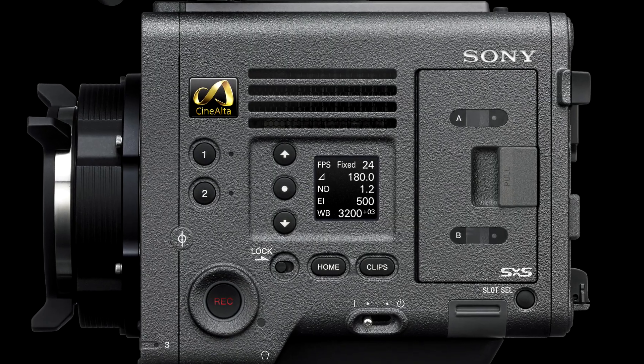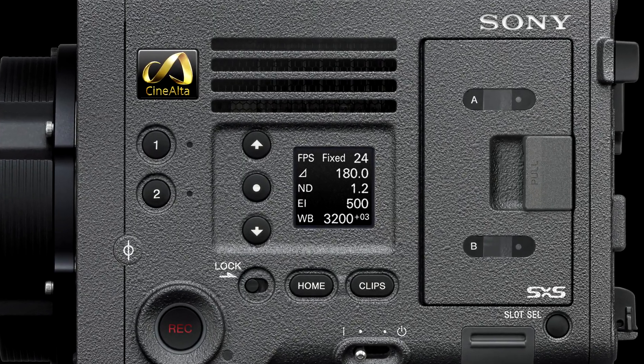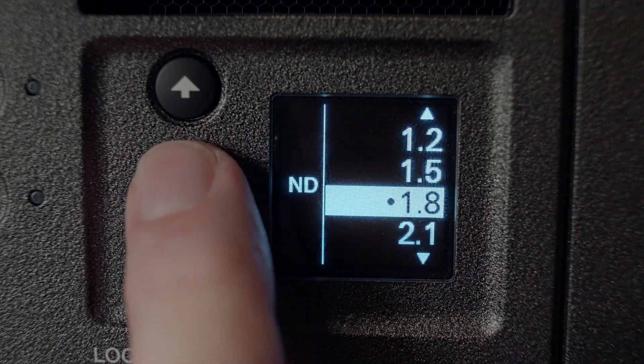On the user side, this is the menu that the DP and operator will use to change the basic things you most often need to get to. It's very, very easy and fast.